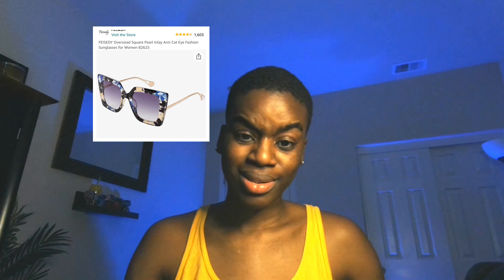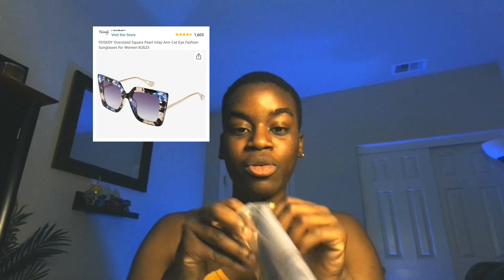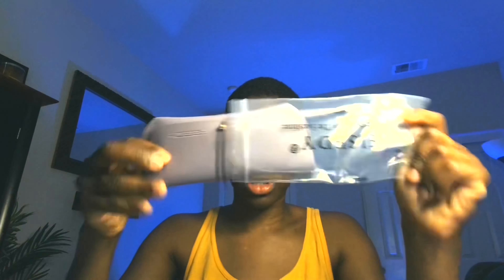Next pair: 'Feisty — Free Your Eyes, Enjoy the Sunshine.' I love when packaging has a really ambiguous title. It's cute. I love that I can actually put it back in what it came in, unlike the last glasses that didn't come with a case. These come with a case.